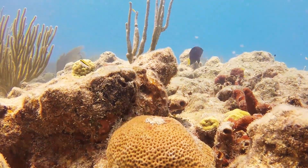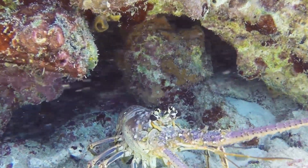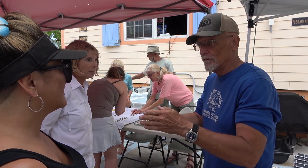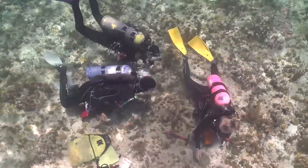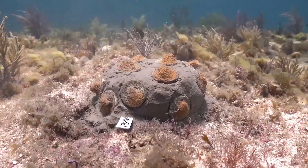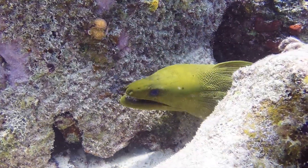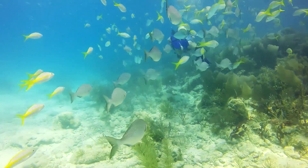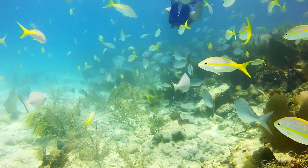People would ask us, because I was working at MOTE — what are you putting in the water to make the coral grow faster? Well, we can't put anything in the water. When we started this a long time ago, we used to have to get a veterinarian to come in and inspect the corals to make sure we weren't putting anything in there that had any disease, because we don't want any more disease than we already have out there. They're very particular. That's why when we were able to get the permits to put trees in the actual sanctuary, I was stunned — because they're very protective of it.